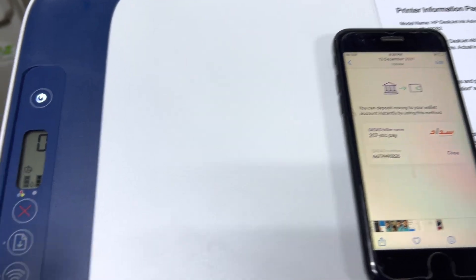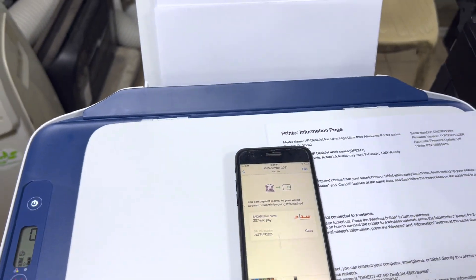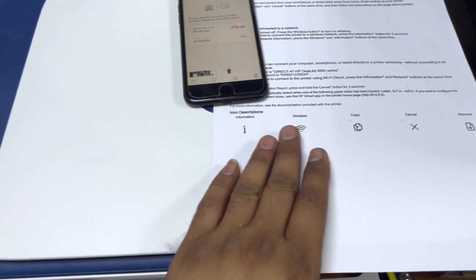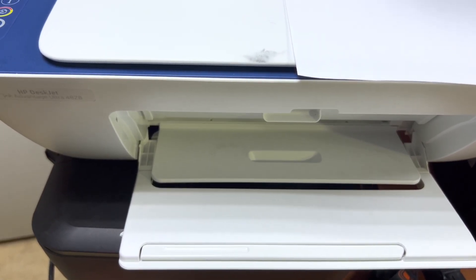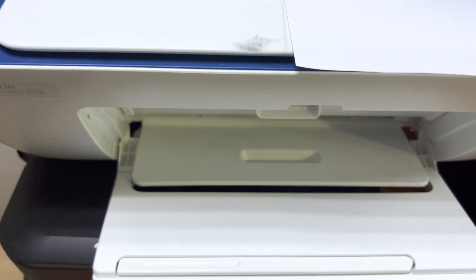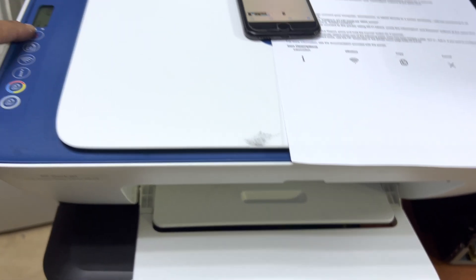Right after I give the print command, this light will start flashing — it means that it's executing the print command.